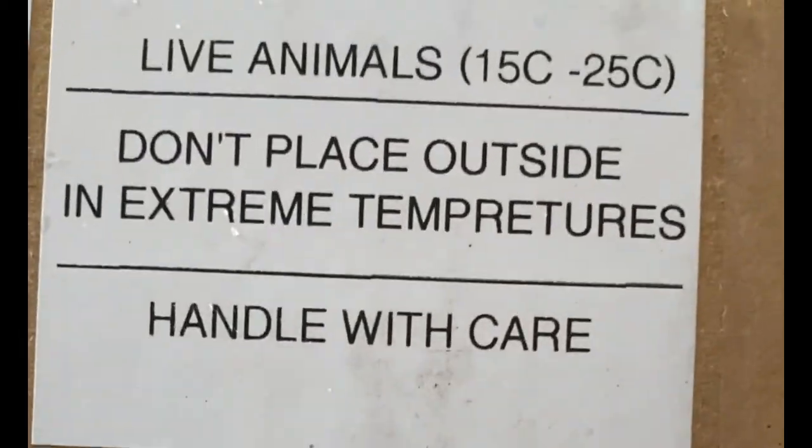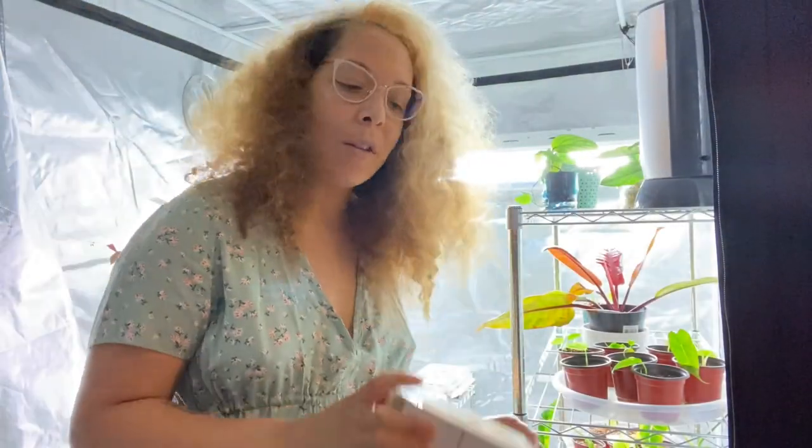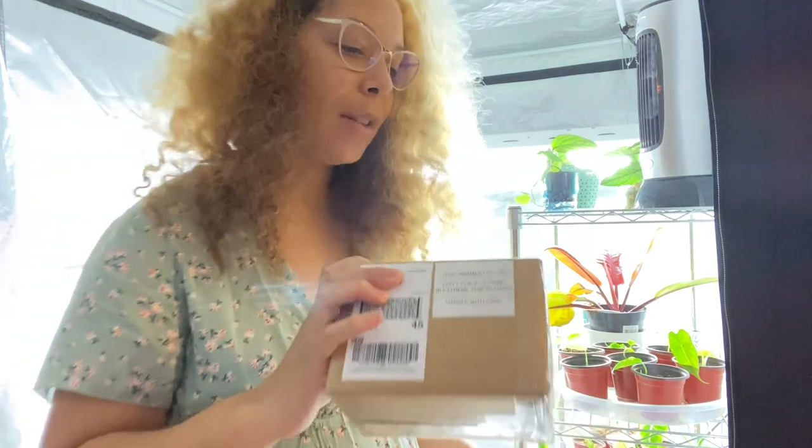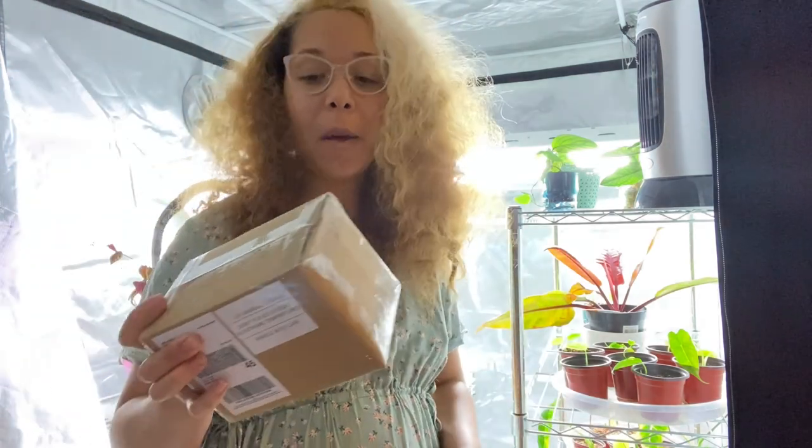Look what just came! It's not live animals — it's bugs. Hey everyone, thank you so much for joining my channel. So we just got this package that says 'live animals' but it's not actually live animals — it's predatory bugs.